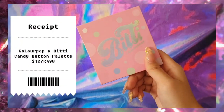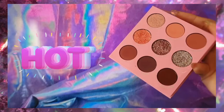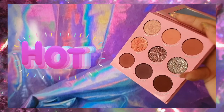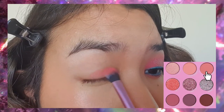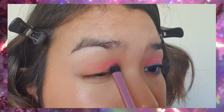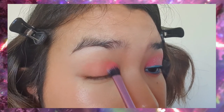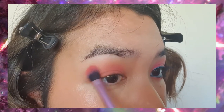For eyeshadow we're going to be using the Colourpop and Biddy palette collaboration — it was limited edition so it's no longer available, but it is gorgeous. Using the shade Bubblicious and a fluffy brush, we're just going to blend that all over the lid. Make sure to diffuse the edges, and we're not going to wing out the eyeshadow too much.